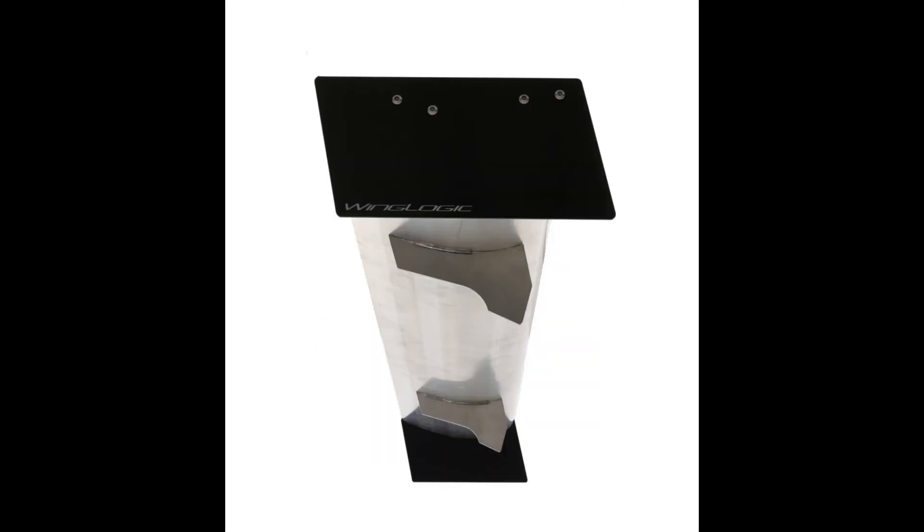Computational fluid dynamics analysis was performed on this wing to support validation of its aerodynamic design. Detailed CFD data can be seen on our website.